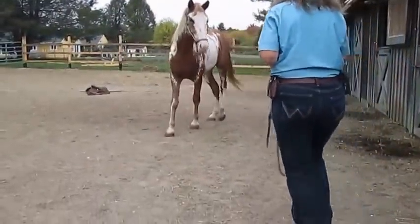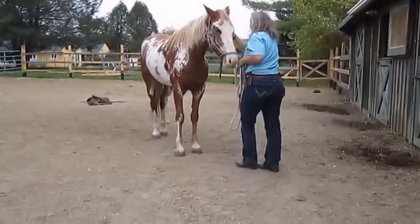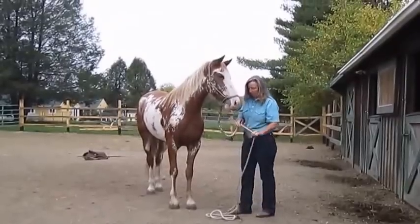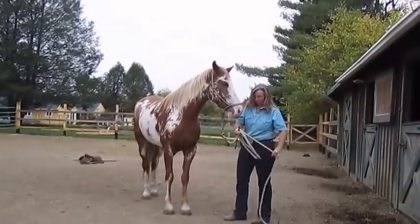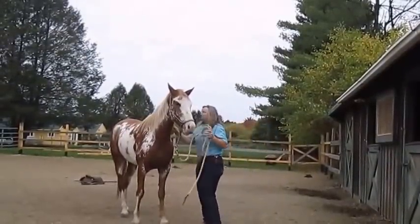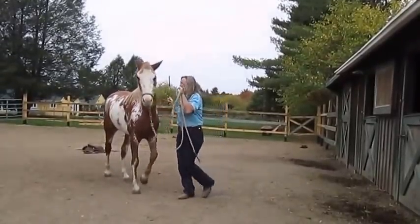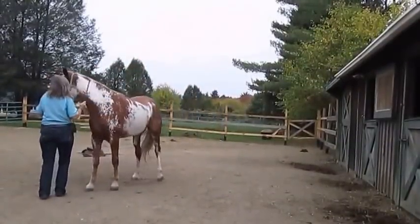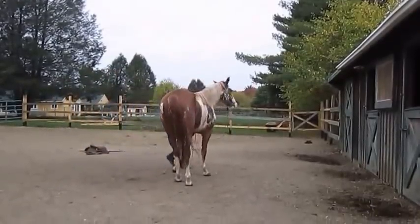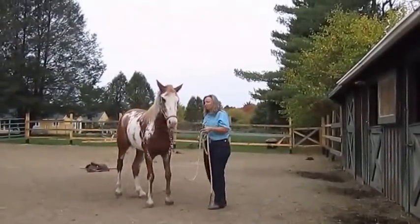This is my first time ever meeting this paint mare, filly. Here I am showing you the last part of my two-hour session to show the improvement first, because when I put the very first video of what it looked like, my viewers are all up in arms — the ones that don't know what they're looking at think I'm mean. So this is at the end of the session. I tapped her with the rubber bat because she didn't move, but you can see she's yielding and turning to the right.